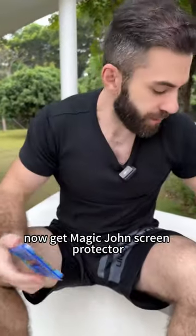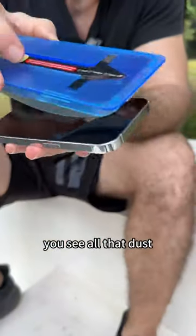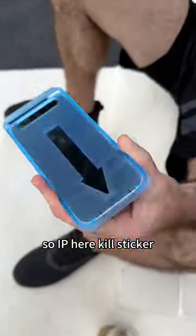Now get Magic John's screen protector. You don't have to worry about dust. You don't have to worry about air bubbles. You see all that dust — just cover your foam with it. Hold on these sides, pull the dust removal tape, swipe here, kill the sticker.